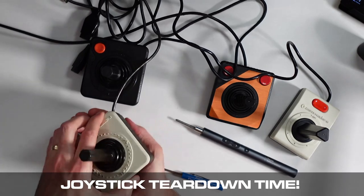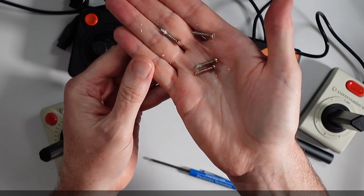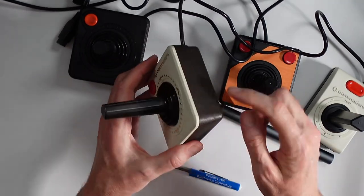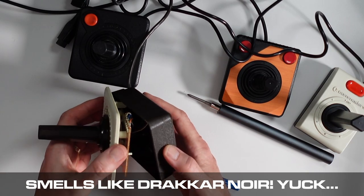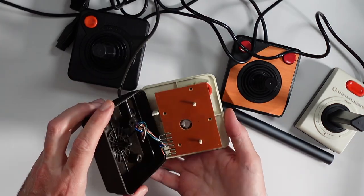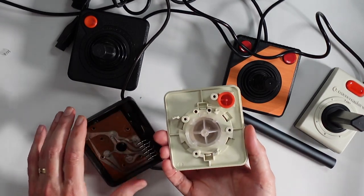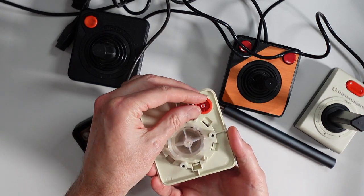Let's see just how similar the Commodore VIC-1311 joystick is to the Atari CX-40. This one has never been opened before — you can see all the fresh plastic coming out of there. There will be fresh 1980s air inside this case. Here's what it looks like. We can pop that off right there, and I just lost my little spring, so I'm going to have to be careful with that.